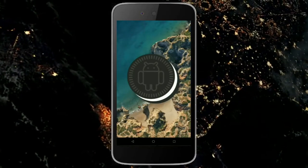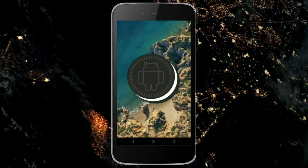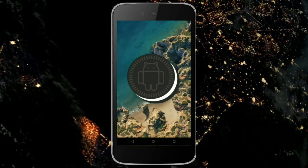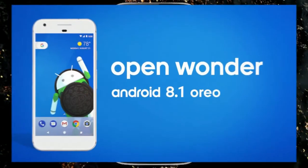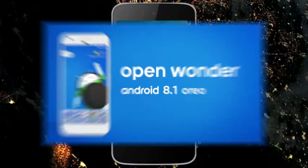Hi friends, my name is Shyam and you are watching Shreya Computer Tech Channel. Today is good news for Micromax Canvas users — Android Oreo 8.1 has been released for these users.